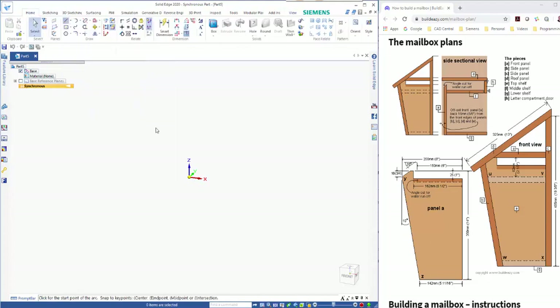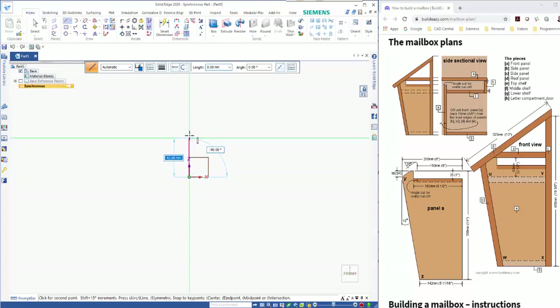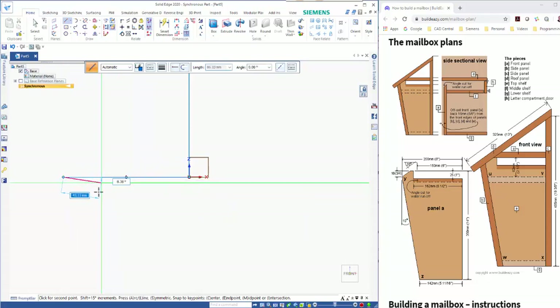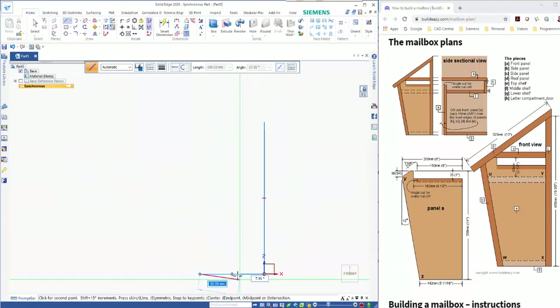We'll start in the corner using the line tool, hover over the front plane, and press F3 to lock it. Ctrl+H takes me into the sketch view. This is going to be 325 high — right mouse click and start again. I'm going to come across 142 and then just click to place that next point.